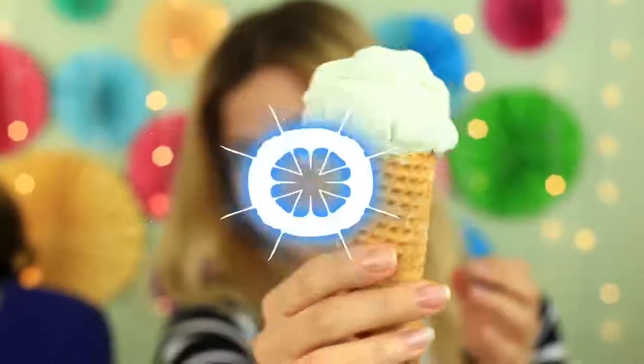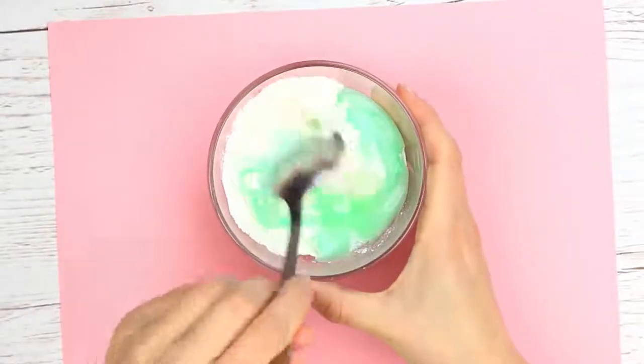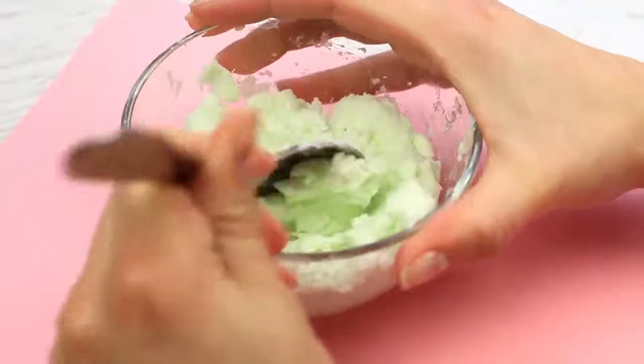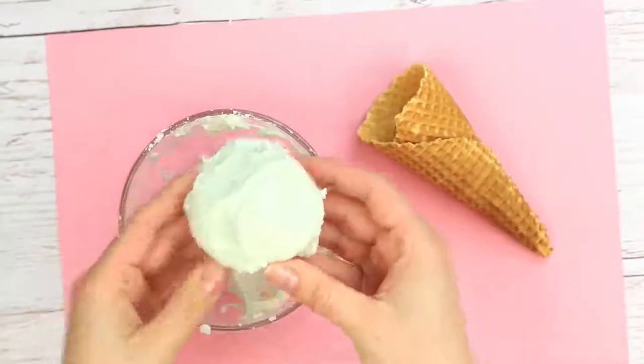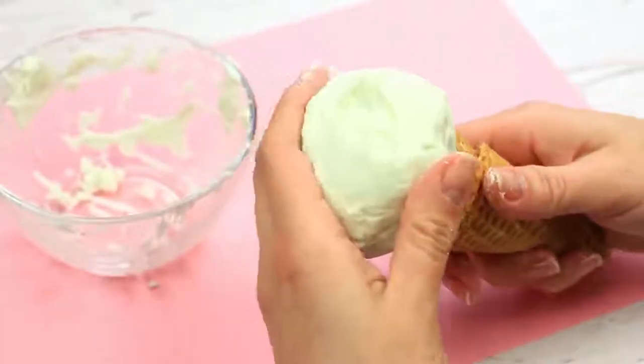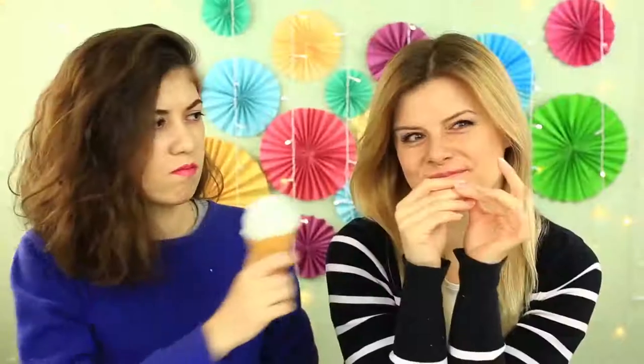Her eyes widened in surprise. Now it's my turn to prank — I've got something special for her: a fake ice cream that looks real but is not edible. It smells good, but I don't recommend eating it. To make it, put some cornstarch in a bowl and pour in some shampoo, then mix well until you get a smooth, soft mixture of ice cream consistency. Take a waffle cone — that part's real — shape a ball and put it in the cone. Press to attach. The ice cream looks tempting and you'll never say it's fake. Use fruit-flavored shampoo to add a delicious smell for an even better prank on your friends.